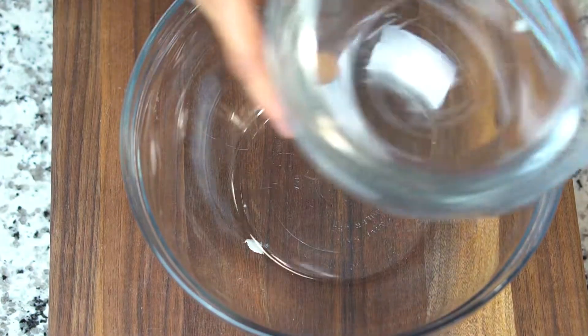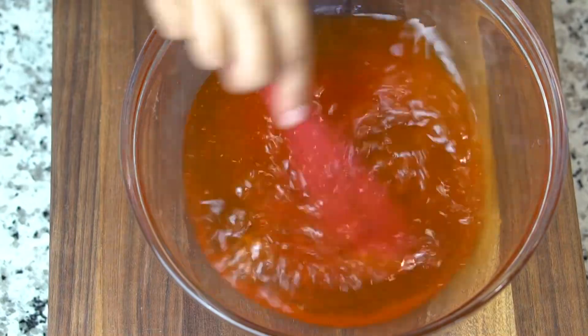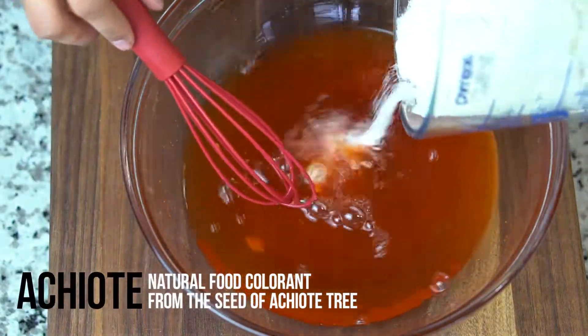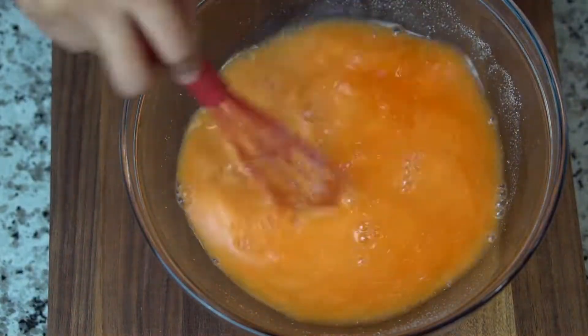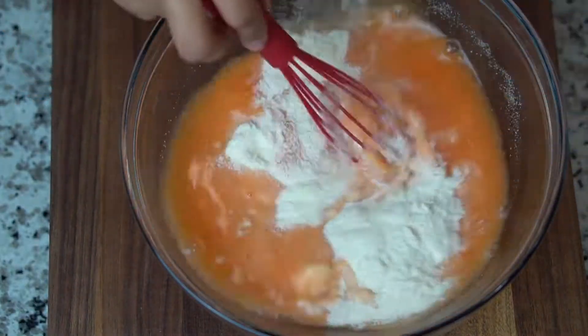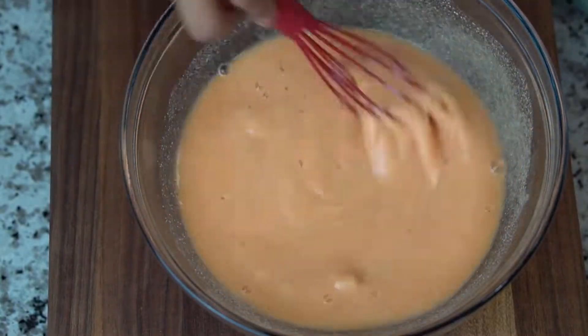For the dough, I'm gonna add some warm water to a bowl and a couple tablespoons of your favorite sazon seasoning with achiote, and that's gonna give it that flavor and color as well. We're also gonna add harina pan, or pre-cooked cornmeal. It's a lot lighter than flour and crisps up really, really nice when fried.